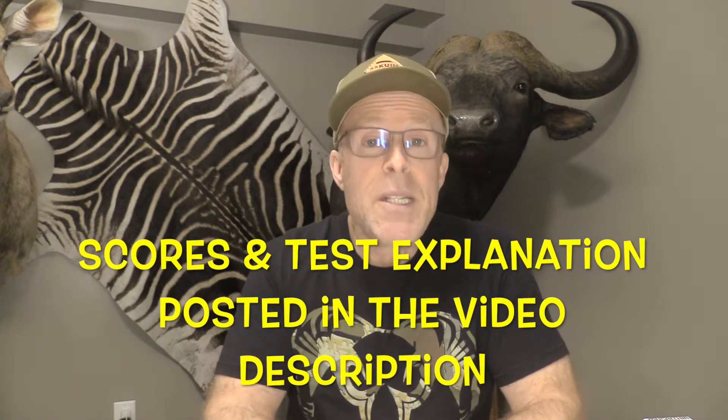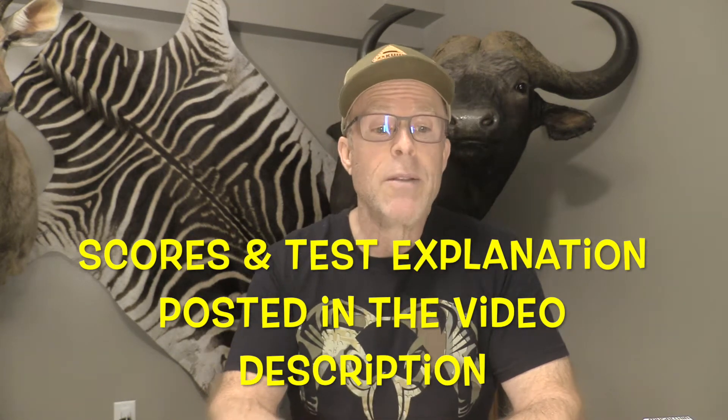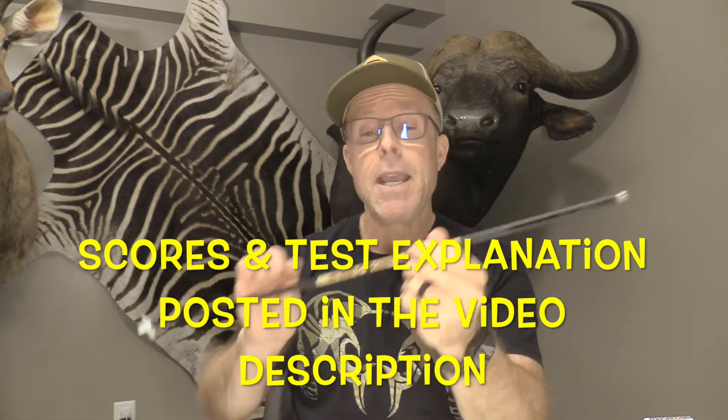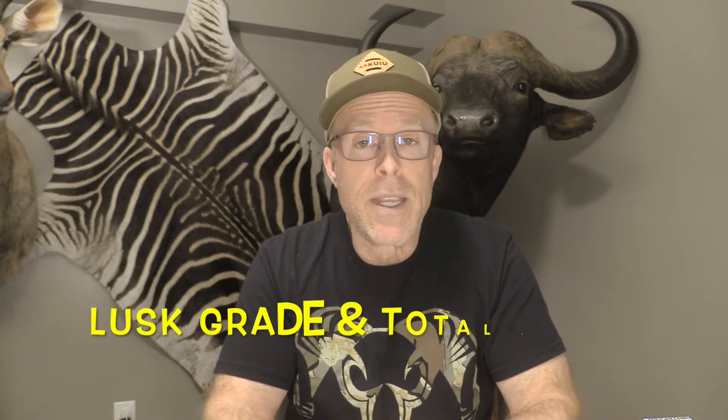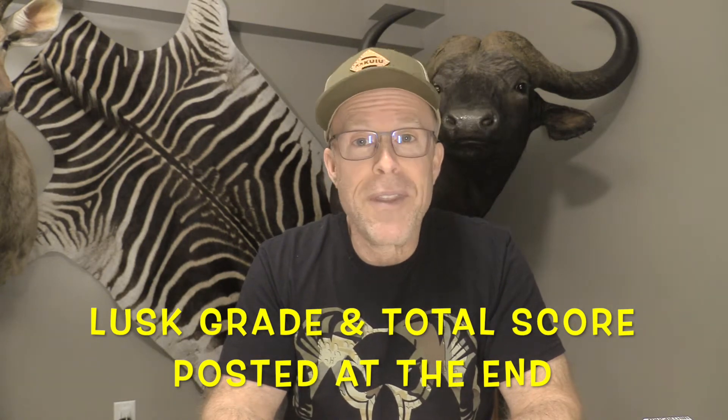I've got another cool broadhead to test here today. This one's made by Dirtnap Gear and it's their Hellhound — really cool looking broadhead. We're going to zoom in and check it out, go through the design features and specifications. Then I'm going to put it to the test using my Regimen for 2022 and my Bowtech SR6 set at 72 pounds, my Bishop FOC King Arrows for most of the shots, and the Bishop Fad Eliminators for the really hard impact shots. For a detailed description as well as scores, you can read about that in the description box below this video. Let's check out the Hellhound.